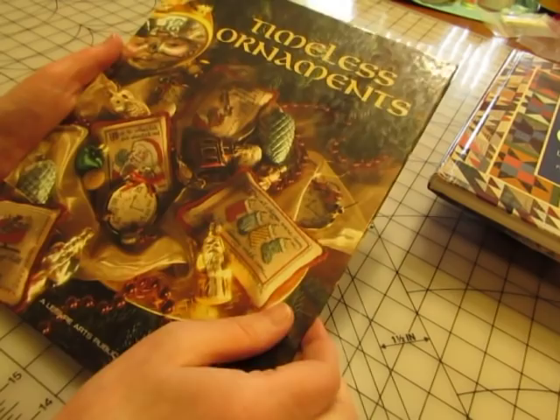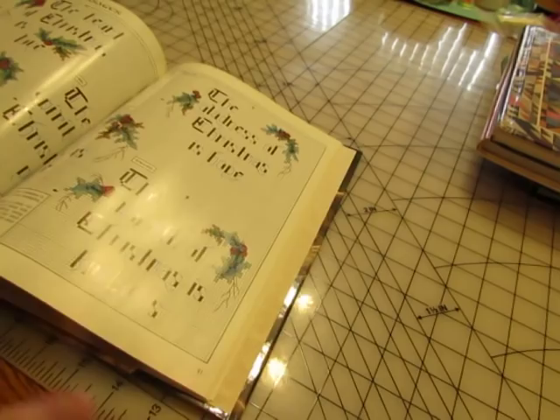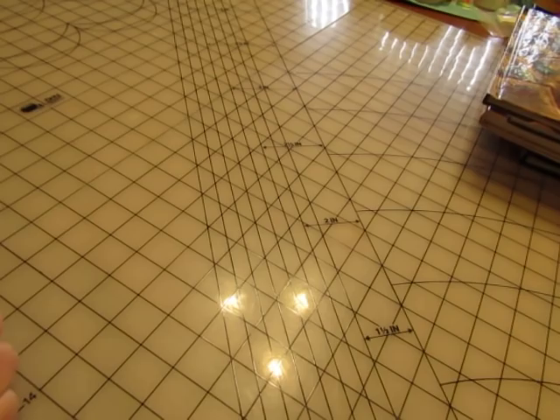This will be a Christmas domestic arts book — 'Timeless Ornaments.' I think I did two Christmas domestic arts books this year and they sold, so I picked this one up to save for next year. This one — 'Encyclopedia of Sewing Machine Techniques' — I love this for a domestic arts journal.